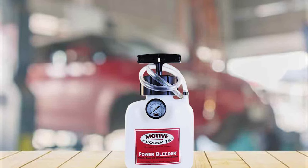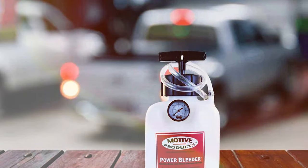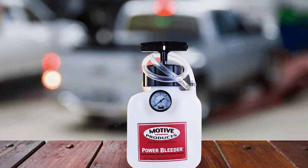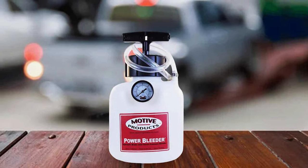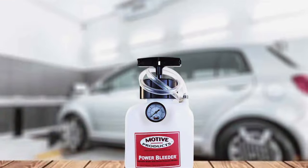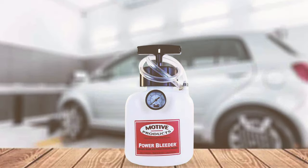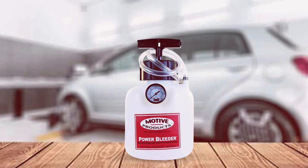Another notable aspect is the user-friendliness of the Motive Products 250. The instructions are clear and concise, making it accessible to users of varying skill levels. The ergonomic design of the components adds to the overall comfort during use. Overall, the Motive Products 250 Brake System Power Bleeder is a superb choice for those seeking a powerful, versatile, and easy-to-use brake bleeding solution.